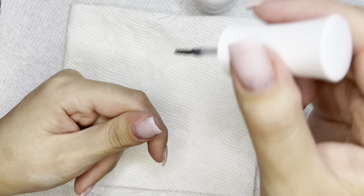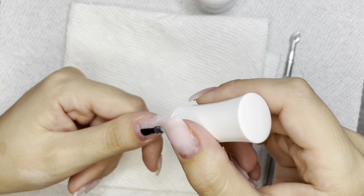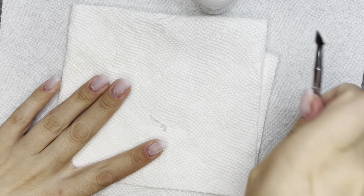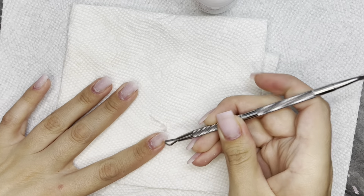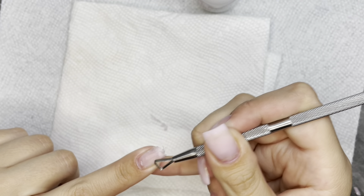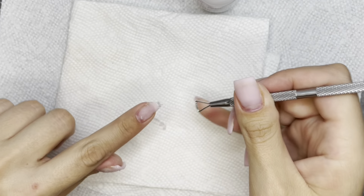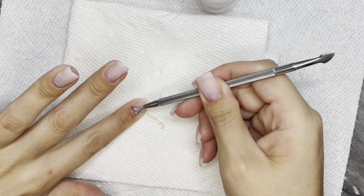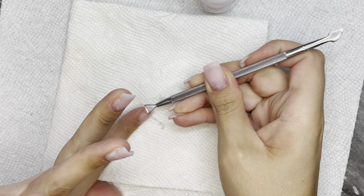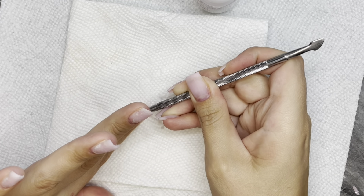I probably could have filed down a little bit more but whatever. When I started to feel like I'd gotten what I could off my thumb before needing another layer, I added my other layer before doing all the rest of my nails — that way by the time I get to my pinky I can start back again on my thumb. I'm just trying to make the process as easy and quick as possible. Once I'm done with a finger I reapply and move to the next, just scraping away.